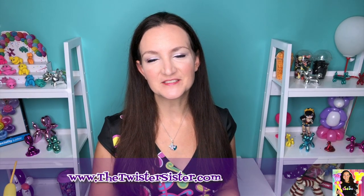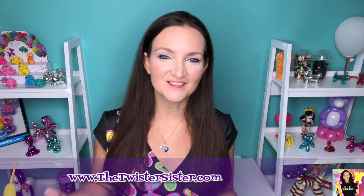Hey there! Welcome back! It's another tutorial Tuesday, which means it's time for another free balloon animal tutorial. I'm Holly Nicole George, the Twister Sister, coach and mentor to new balloon artists here to teach you the art and craft of balloon twisting, so you can take your new skills, start a little balloon business, and get paid to party!